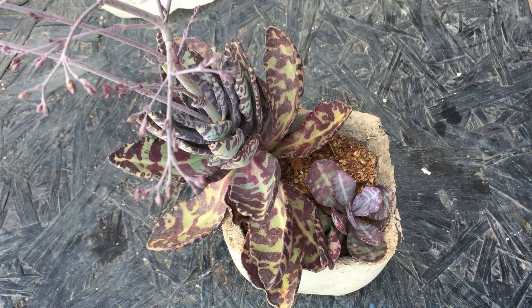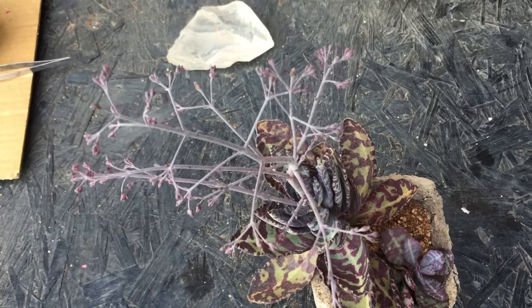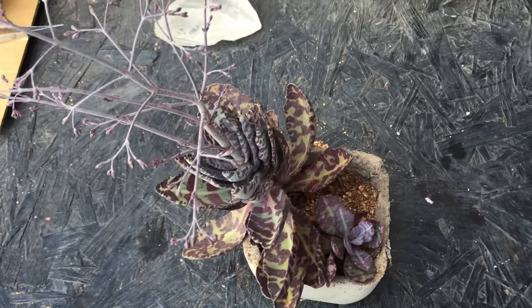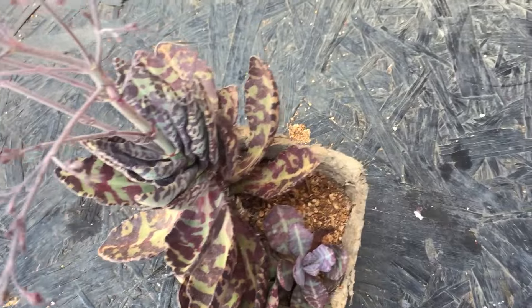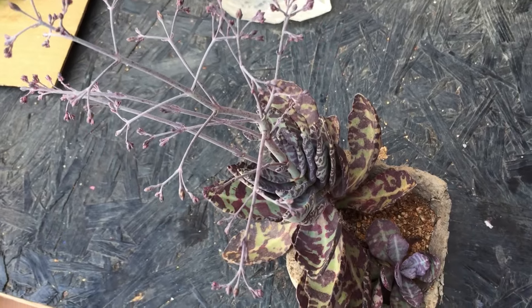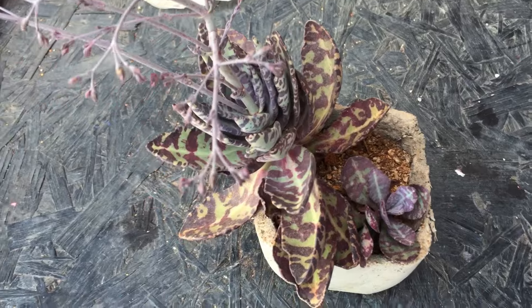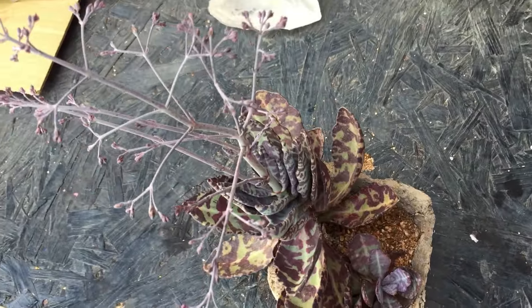I at times forget to water them for almost a month and they're still doing quite well. They also tend to put out pups on the edges of the leaves, but not on this particular one — I haven't seen it on this variety. On other varieties I do see pups that tend to grow on the edges of the leaves. But overall it's a very easy to grow plant. Give the basic care requirements: loose, porous, well-draining soil mix, and a good amount of light — either direct sunlight or indirect bright light — and the plant will do quite well.